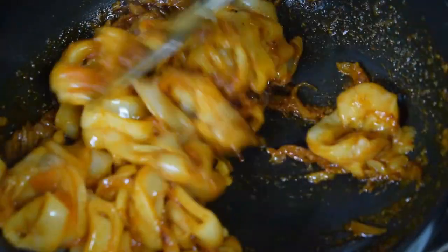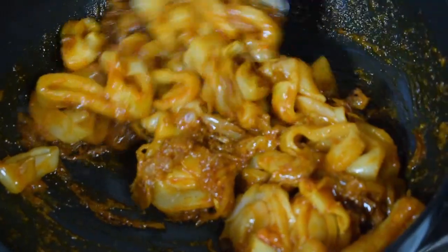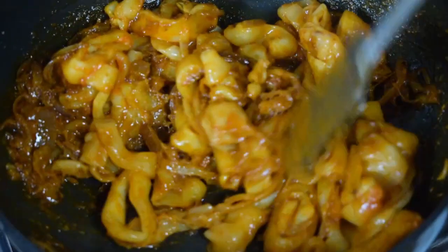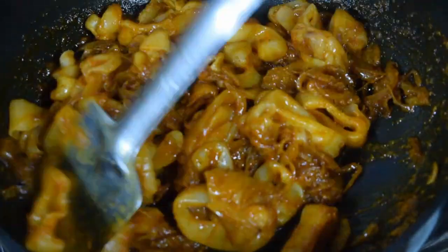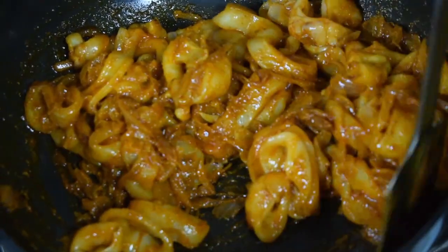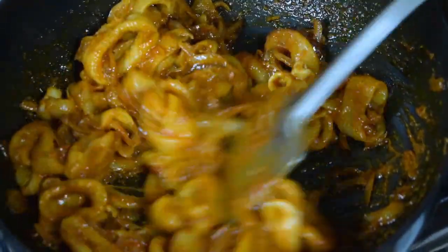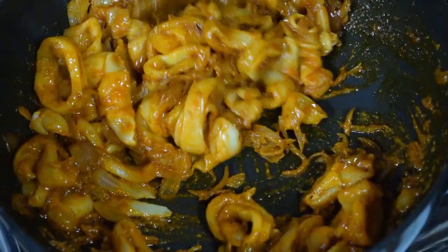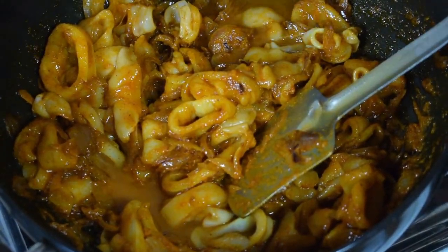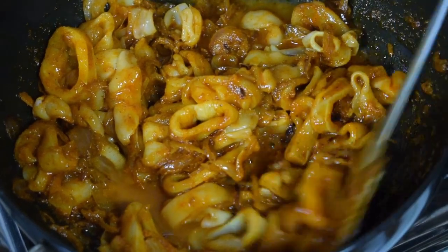Mix well and toss it nicely. Then add around two to three tablespoons of water so that the squids cook well with the masala.